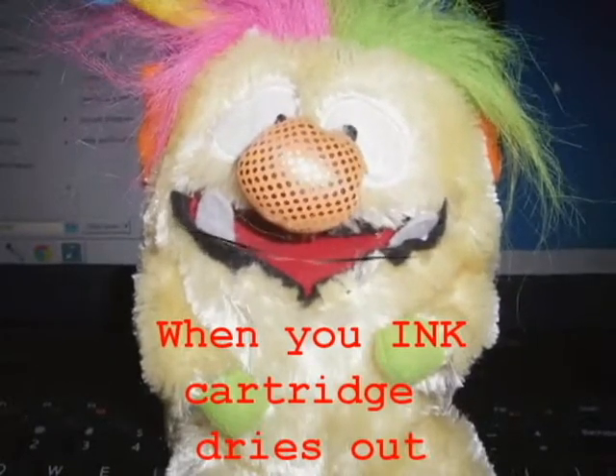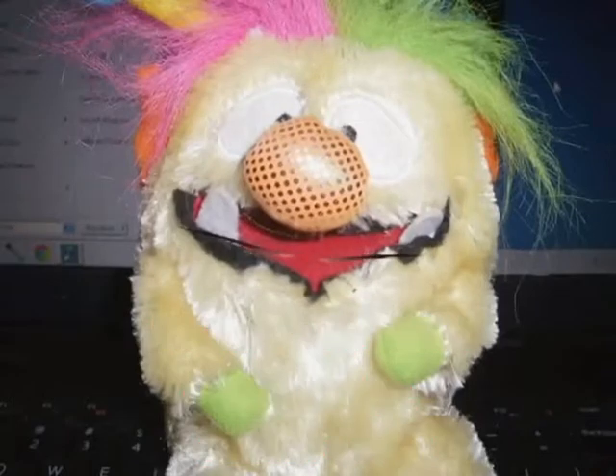Remember, there are no bad computers or printers, only bad human owners. Ta-ta for now.